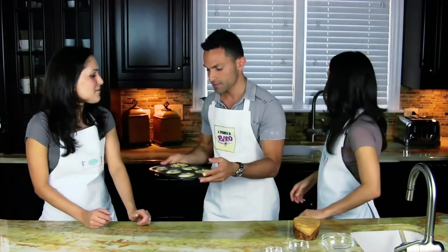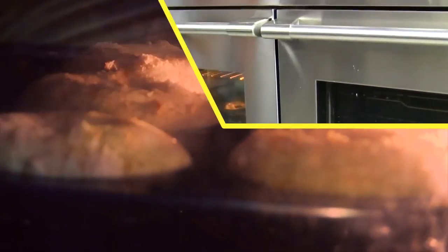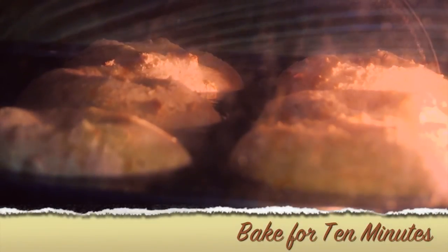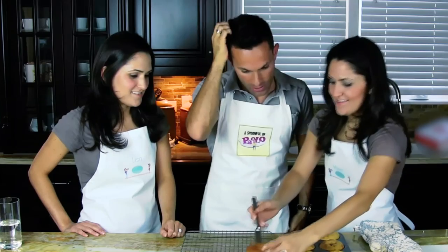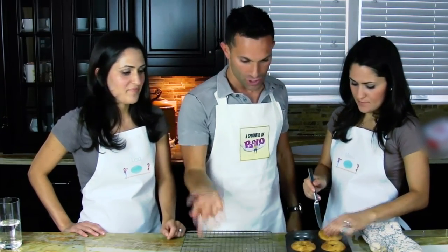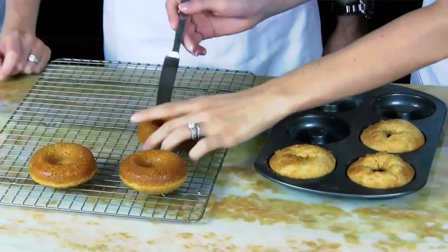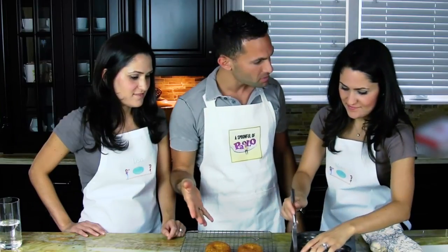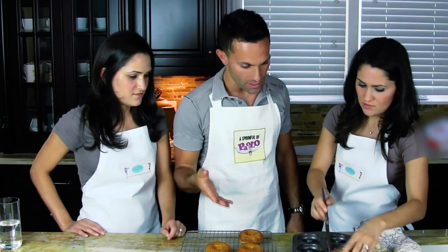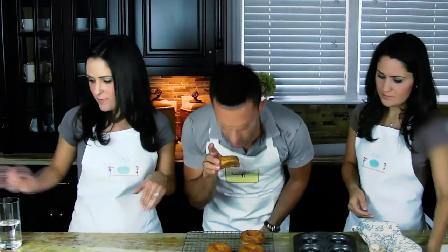We baked them for 10 minutes, but now we're turning them over — the other side looks prettier, so we'll just turn them over like that. They look really, really good. Can you smell them? Yeah, I can smell the maple. We put 4 tablespoons in there and made half a dozen.